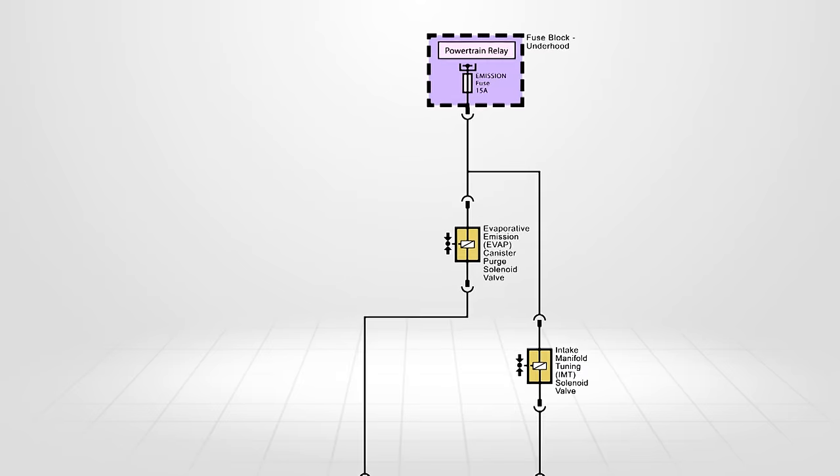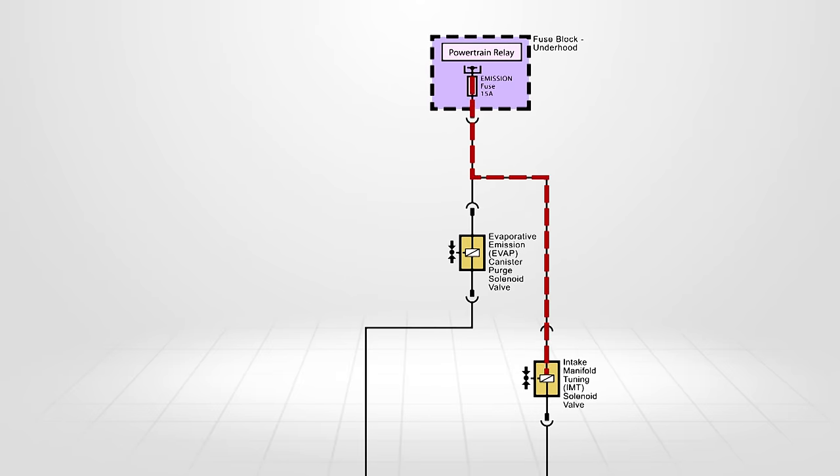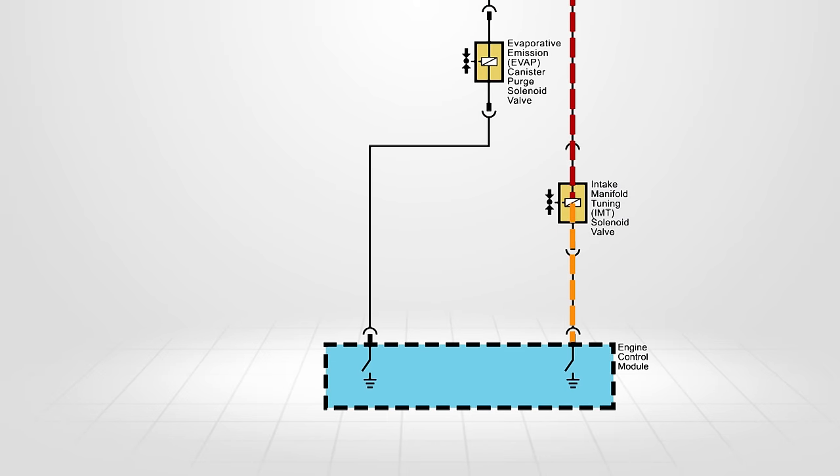Looking at this vehicle's schematic, we can see the intake runner solenoid receives its control voltage from the powertrain relay. The ECM grounds the circuit to control the operation of the intake runner valves.